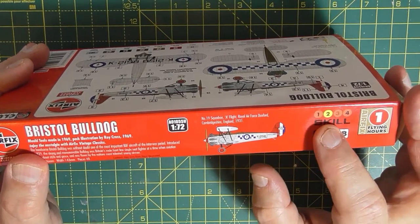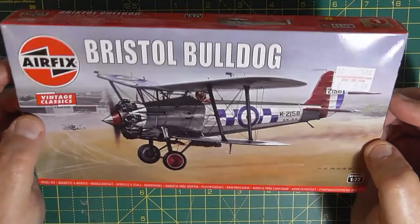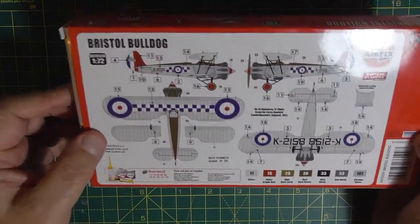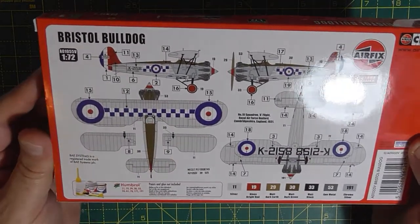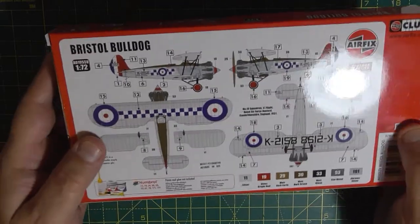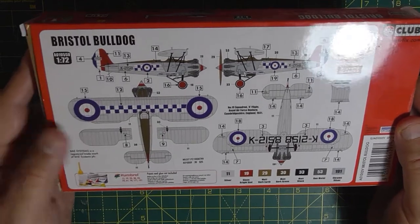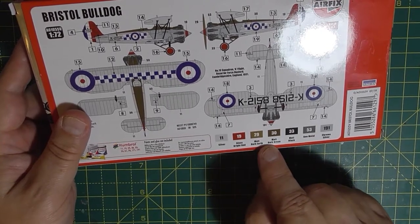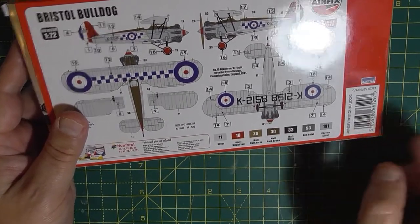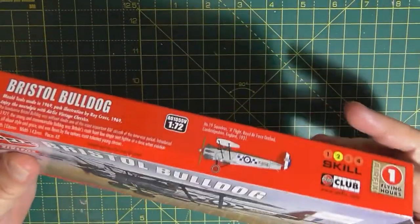It's actually a Skill 2 kit this, and it's got one flying hours. It cost me £5.99 from Wonderland Models. The markings on the back are a very pretty aircraft - I think it's probably the markings that make it that. The RAF was very colourful in the 30s, each squadron had their own markings. It gives you painting directions for silver, gloss red, matte dark earth, matte dark green, matte black, gunmetal and chrome silver - Humbrol paints, of course.